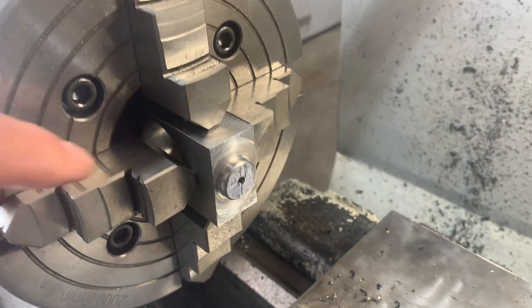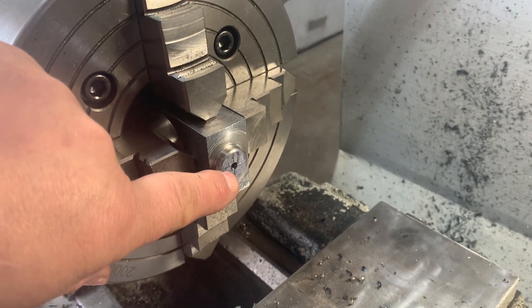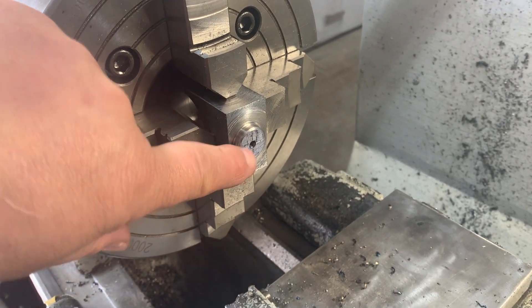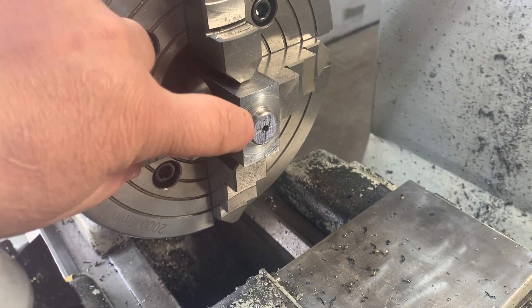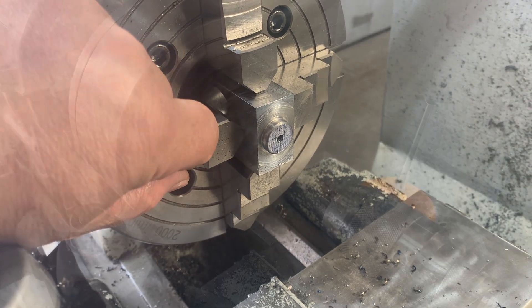Now I'm at the point where I'm going to drill for the threaded hole, which is 5/16-18 TPI. Sorry I missed filming this part — it wasn't all that interesting really. So let's drill a hole.